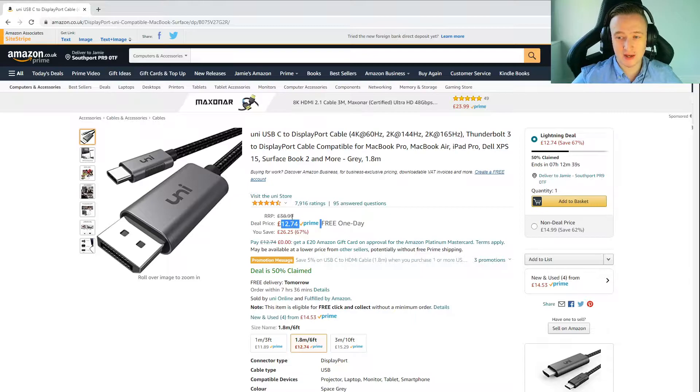The cable is £12 at the minute — it is £40 retail and going for £12 right now. There's also one that's one meter long for £11. Definitely check this out; I'll leave a link in the description.